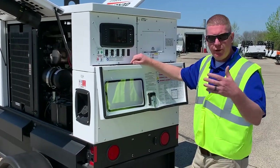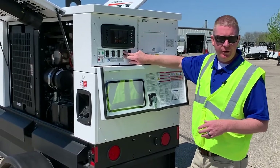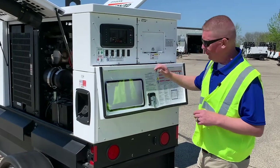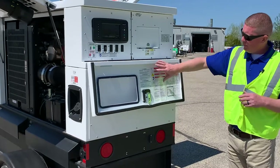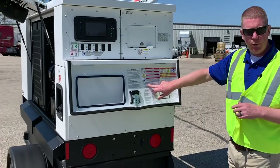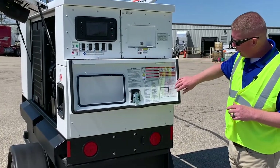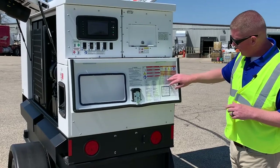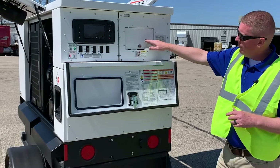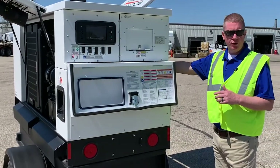You've got an option here for a fuel transfer pump — if you do have a day tank or an auxiliary tank feeding this unit, you can request that and there will be a switch for it. Down here you've got step-by-step operating instructions that tell you what to do to start and stop the machine, and a wiring connection diagram for the lug panel that corresponds to the different positions on the voltage selector switch.